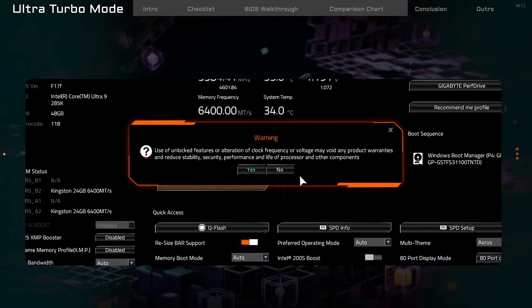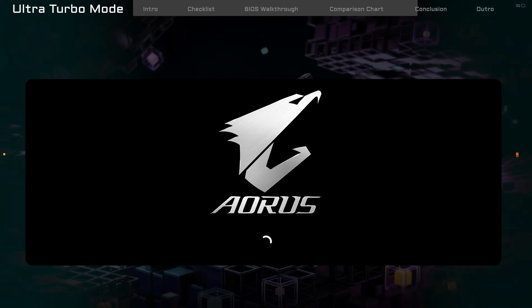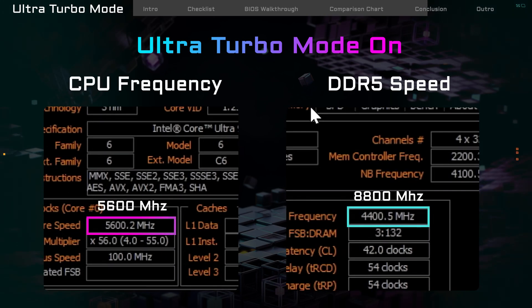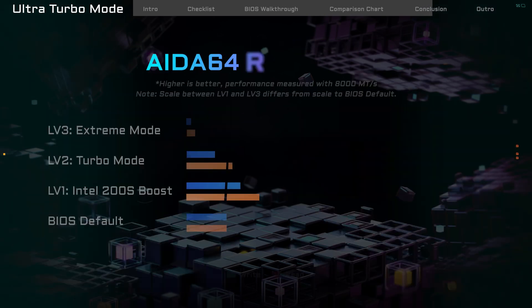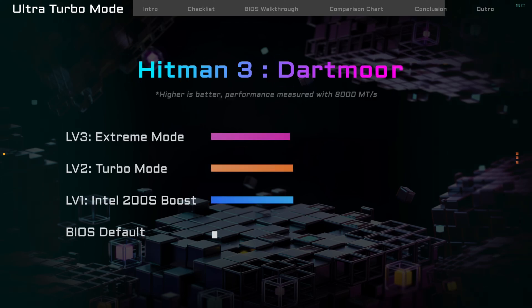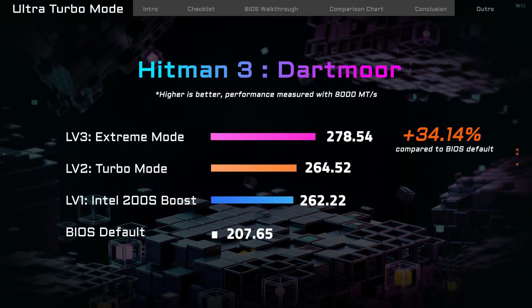After choosing a level, press F10 to save and restart. When you get back to Windows, you'll see your CPU and memory running at higher speeds. In real tests, memory performance can improve by up to 65%, and game performance can go up by 34% or more. That's a big upgrade you can really feel.